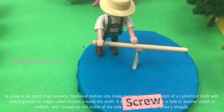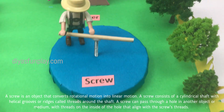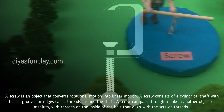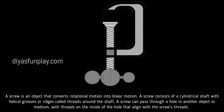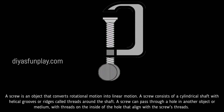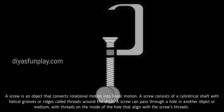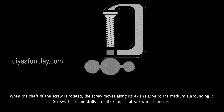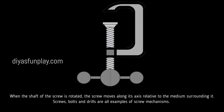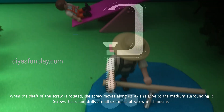A screw is an object that converts rotational motion into linear motion. A screw consists of a cylindrical shaft with helical grooves or ridges called threads around the shaft. A screw can pass through a hole in another object or medium with threads on the inside of the hole that align with the screw's threads. When the shaft of the screw is rotated, the screw moves along its axis relative to the medium surrounding it.